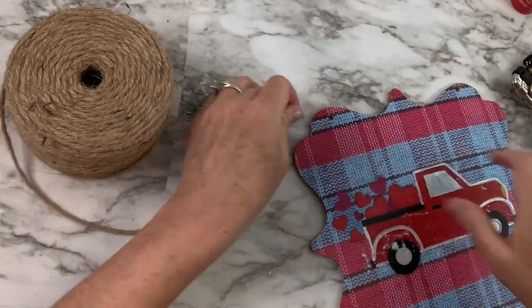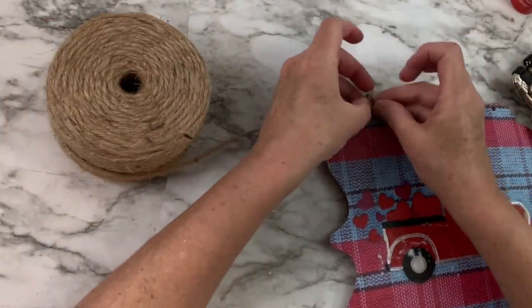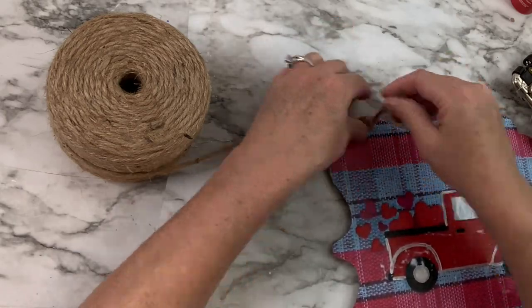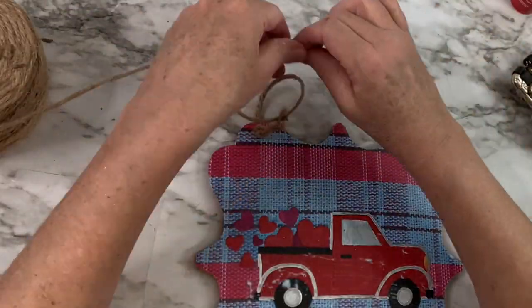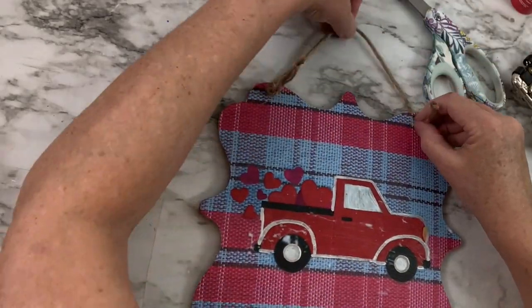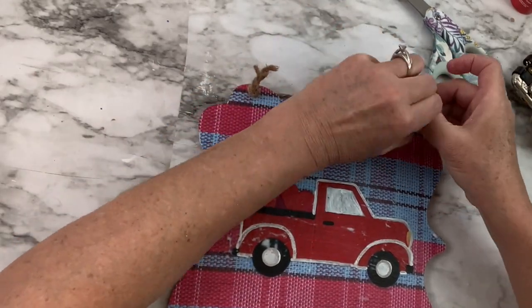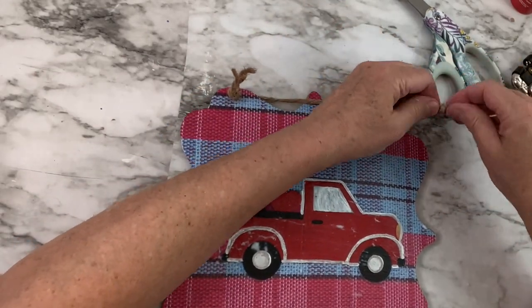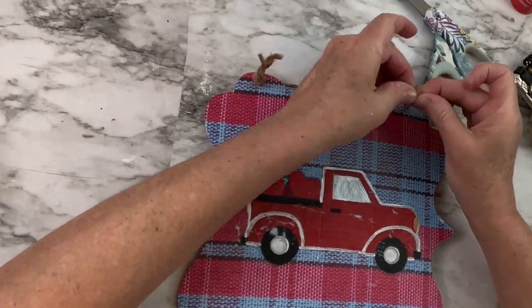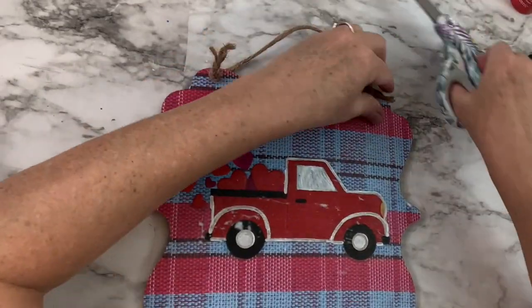Remember when I filled those holes in with hot glue? I wasn't really thinking at the time about the hanger. So I end up using my Crop-A-Dial and making two new holes, and then I've got some nautical rope — I'm going to pull the rope through, tie the knot in the front for both of the holes, and then trim off the excess rope. And there you go, that is my hanger. My husband is loving this sign. I'm so glad that he loves it. I think it's adorable. I'd love to hear what you think. I hope you guys like it.